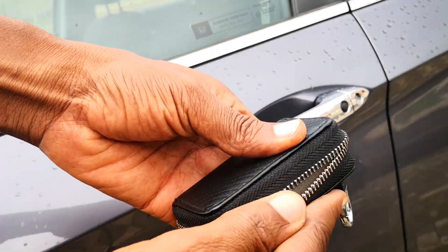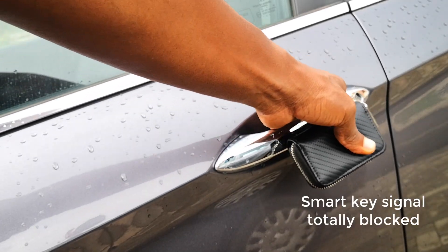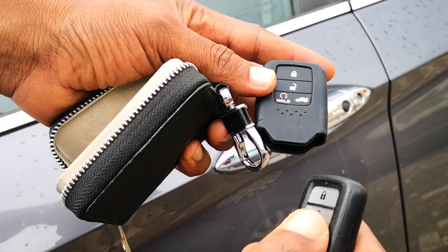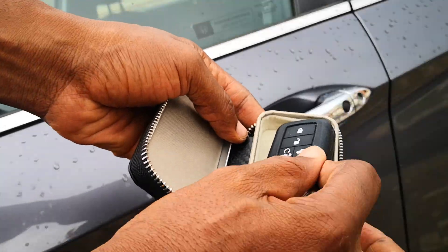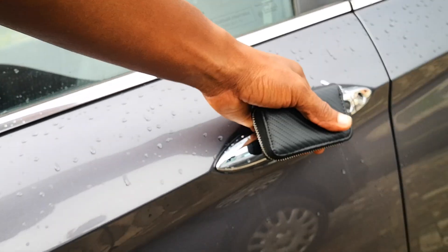Now I put the key fob into the Faraday pouch and zip it up. I try to gain smart entry and it works as it's designed to. But if you follow this channel and you've seen me program keys, you'd know that I have a silicone sleeve which I usually use. Now watch what happens when I put the key into the silicone sleeve before putting it into the Faraday pouch. Sleeved key goes into the Faraday pouch and I attempt to unlock the door — car door unlocks. It doesn't work. How come?